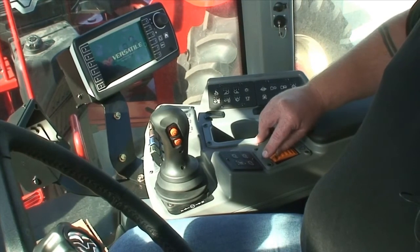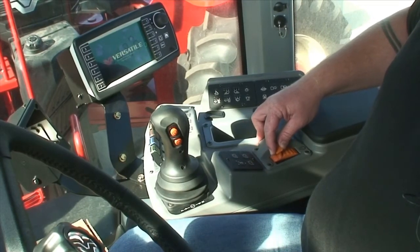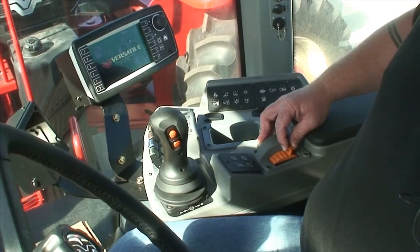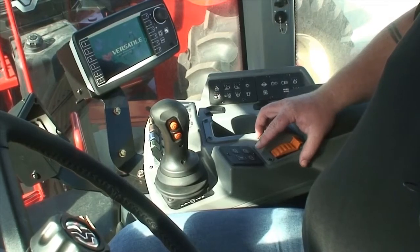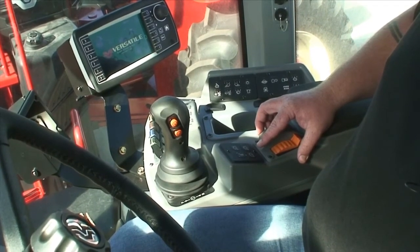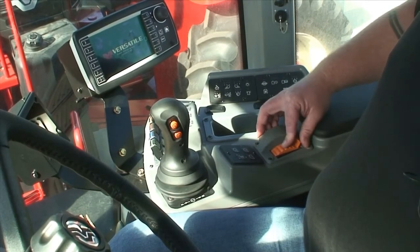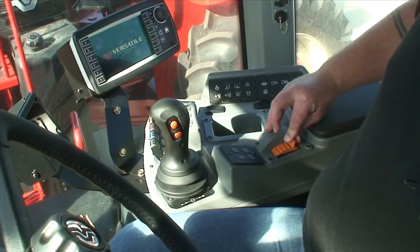When using the tractor, if you wish to turn the cruise off, idle back with the hand throttle and the tractor will come down in revs. Once the hand throttle is set, you can turn the tractor off and return the next day and it'll be saved at the exact same revs as previously set the day before.